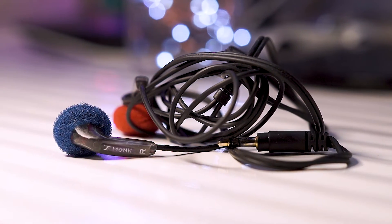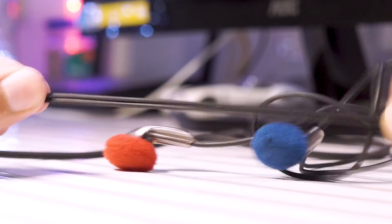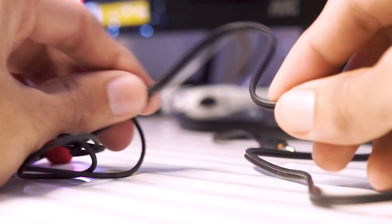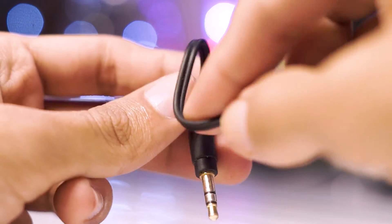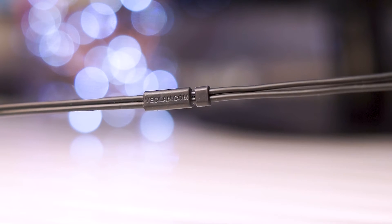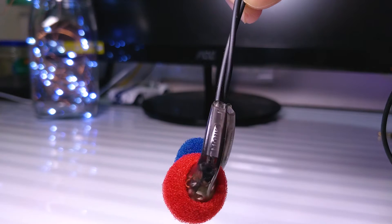The VE Monk Plus don't strike a great first impression — they seem very delicate and like something that'll break easily. But my experience has been completely opposite. In the last six months I've had pretty rough usage with them; I've thrown them, dropped them, but they still work as good as they did on day one. The cable is pretty strong too — it's not a tangle-free cable so it can get a little messy, but it doesn't tangle a lot. They also have a straight 3.5mm gold-plated jack, and overall build quality is impressive for a $5 earbud.